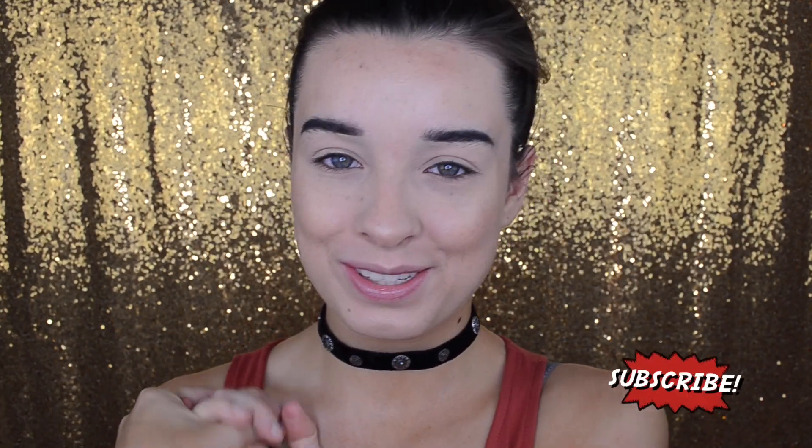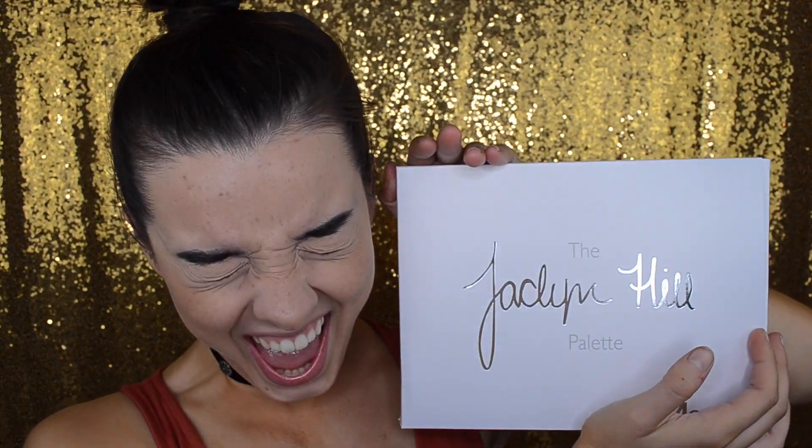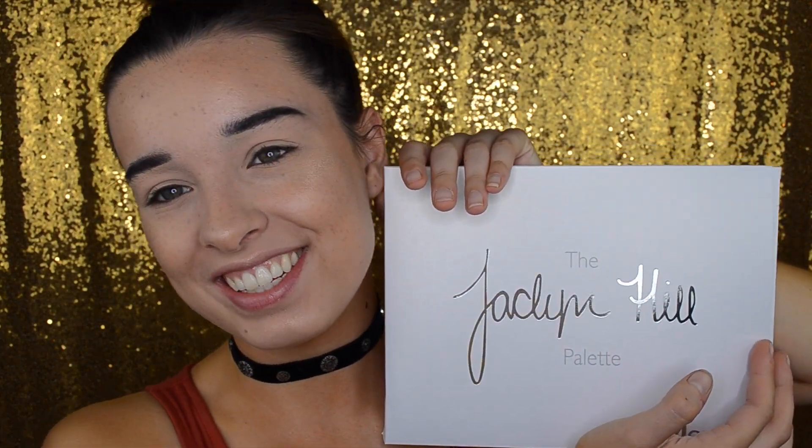Hey, what's up everybody, it's Maya. I don't have any eye makeup on right now, and the reasoning for that is because today I'm going to be doing a first impressions and tutorial on the Morphe and Jaclyn Hill palette.